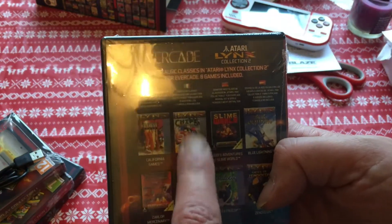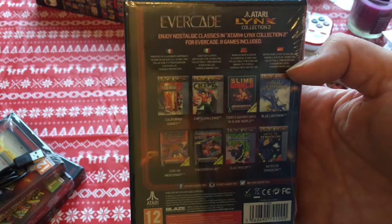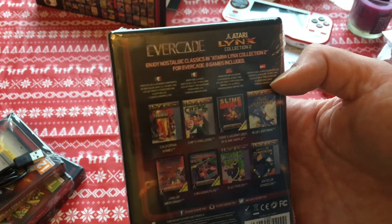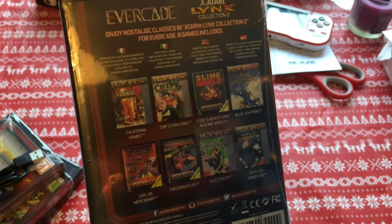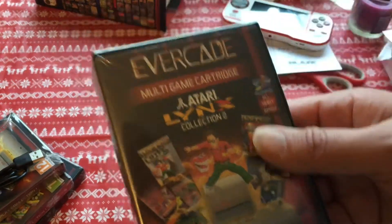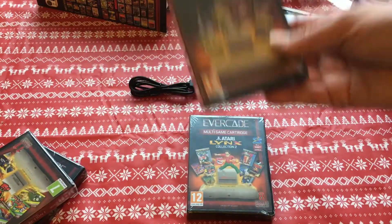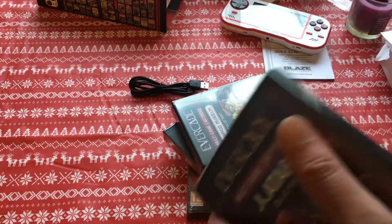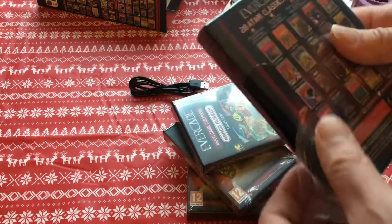I've got Chips Challenge. This is probably going to be an easier way of playing the stuff, and some other games that I haven't got around to getting for the Lynx. Inside each box — let me just open one to show you what's inside, because I should have done more research but I'm assuming there's a cartridge inside.